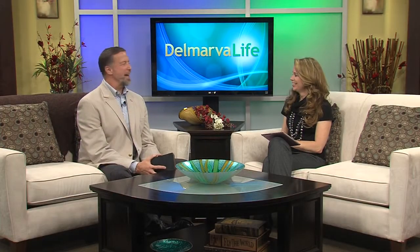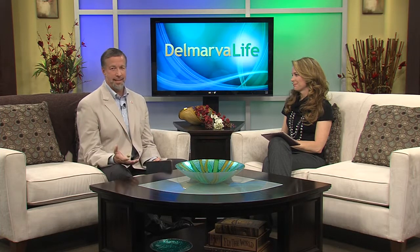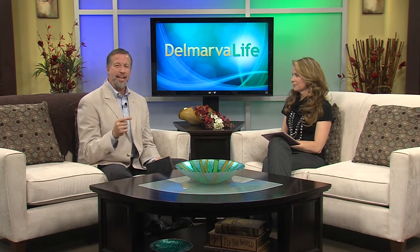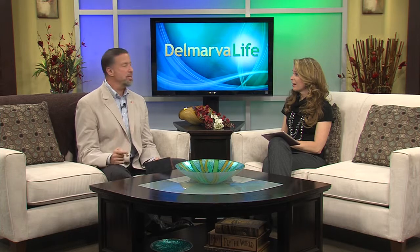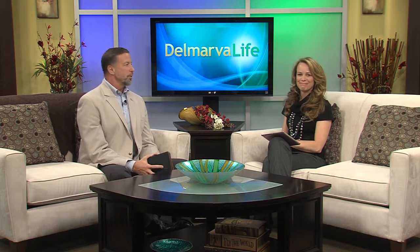There you go. And as if you couldn't tell, Kathleen was not really fired up too much about the Easy Feet. I don't know that this necessarily means anything, but since we recorded that put it to the test interview with Kathleen, the Easy Feet product is no longer available on the As Seen on TV website. Read into that what you will. That's interesting. I'm not getting one.